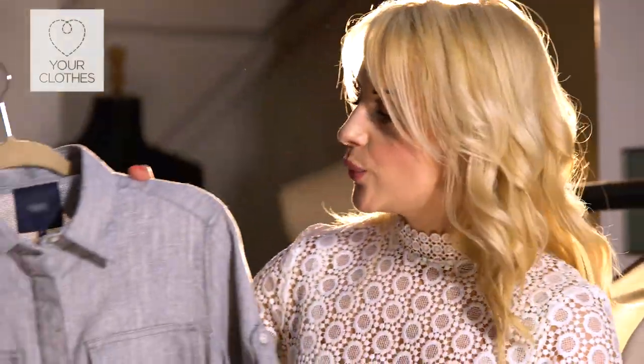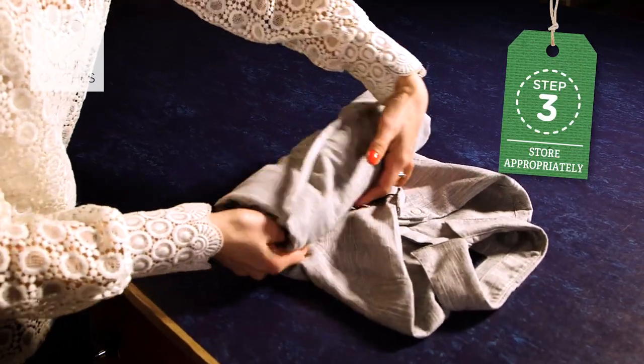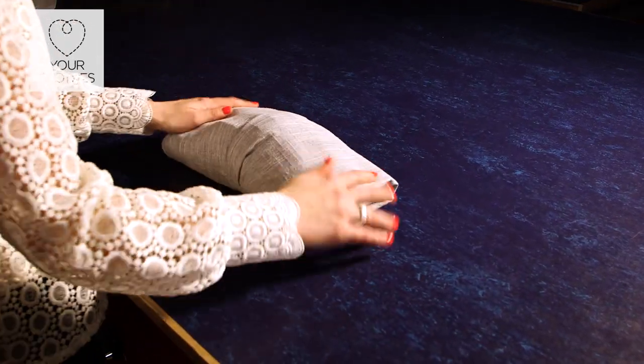In terms of fabrics, things like linens — we all know how linen loves to crease. Make sure when you get it out the next year it's completely wrinkle free, and roll it. Don't fold it, because any creases left in there for six months you will never get out. So make sure you roll any linen items.